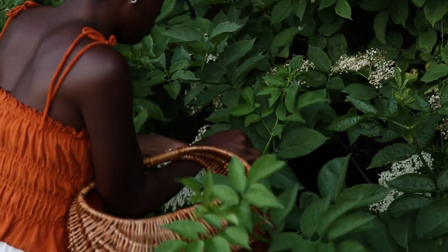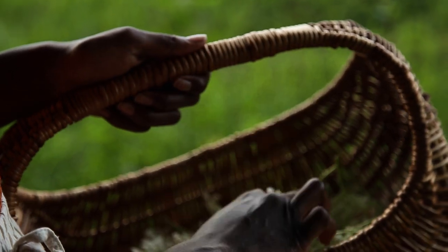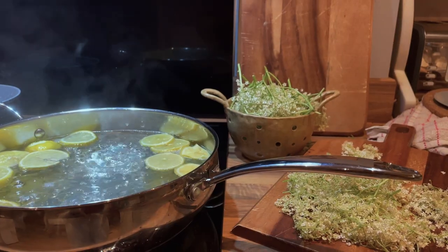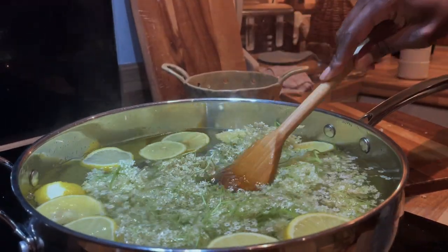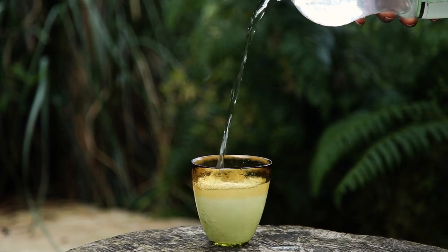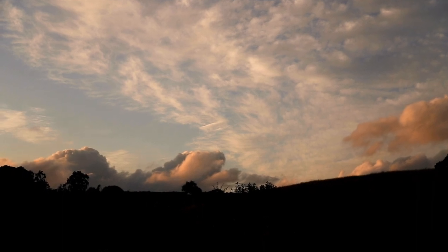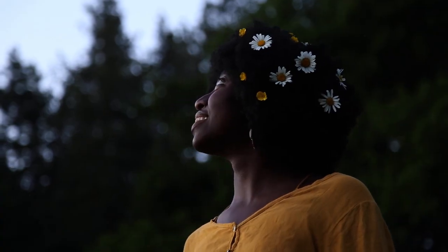Back in June I went foraging for some elderflower. Elderflower is so fragrant and I love the smell. I decided to make some elderflower cordial. We've had a few thunderstorms in July but I've really been loving the way that the sky just lights up when the rain stops. So here's to summer and all of its beautiful long nights.